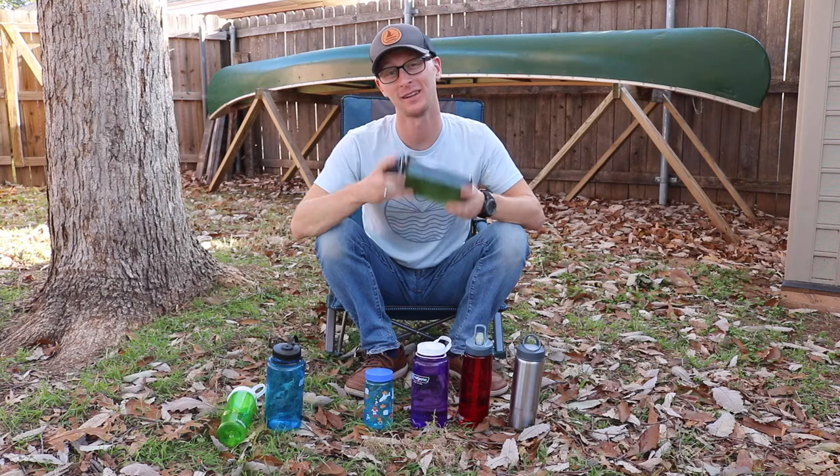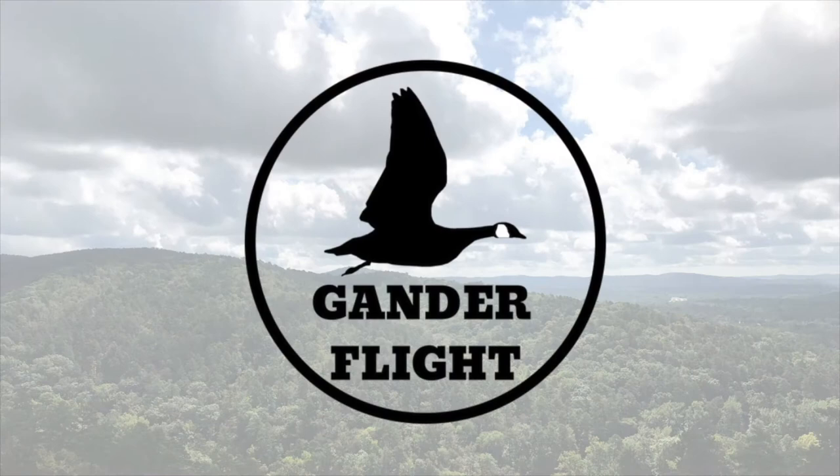Hey there, welcome to Ganner Flight. I'm Joshua and today I want to talk about water bottles and a quick little life hack that will make your drinking out of a Nalgene bottle or a Camelback bottle that much better.